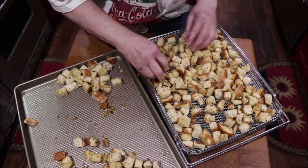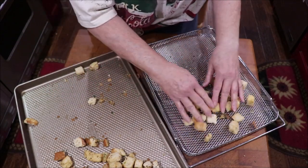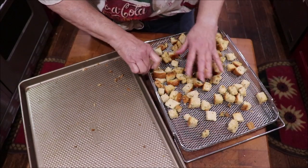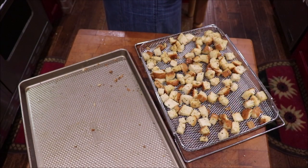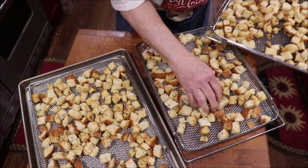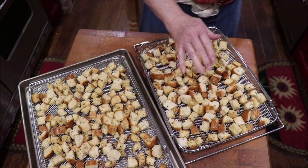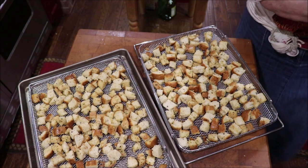These smell so good — I wish y'all could be here and smell them. You'd be wanting to go get a day-old loaf of bread and make some croutons because they smell wonderful. I think I can steal a few from the other trays to give them more air room — scatter those a little bit better. Now we'll go put these over there in the oven and we'll have croutons before too many hours.